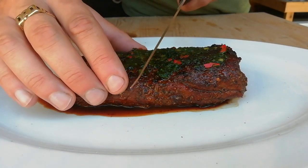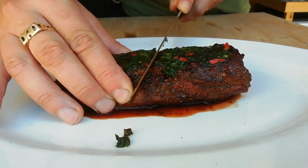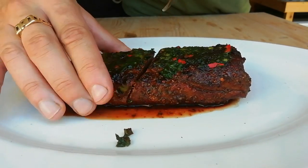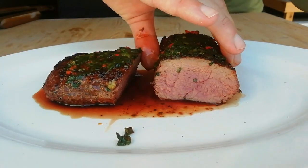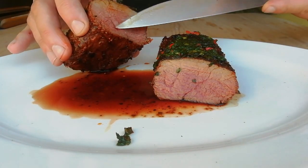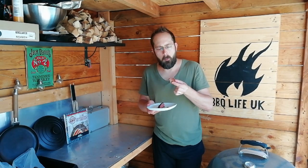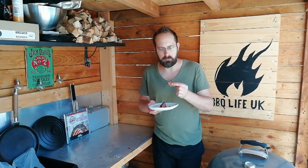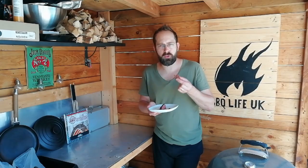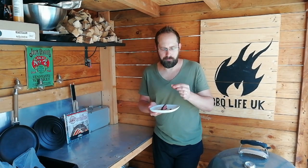So we've rested about five minutes. I'm just going to slice through — lovely, lovely firm crust on the outside, beautifully pink in the middle. Perfect medium. I can't wait to give this a try. It's so beautifully tender. It's got a nice little kick from the chili without it being too overpowering. It's gorgeous.